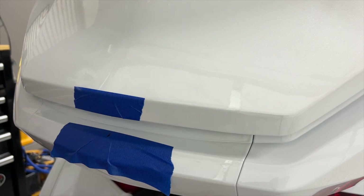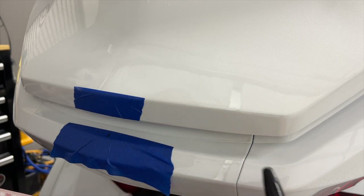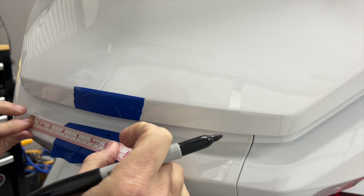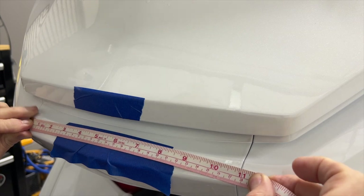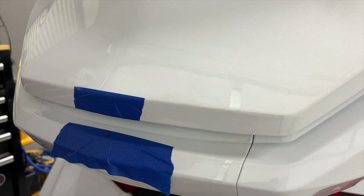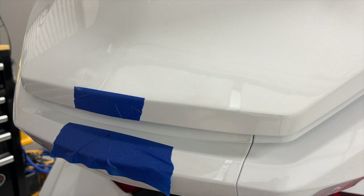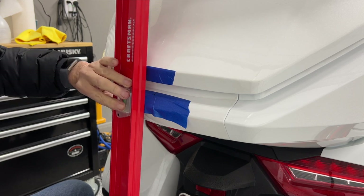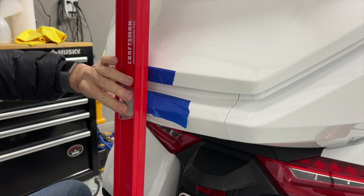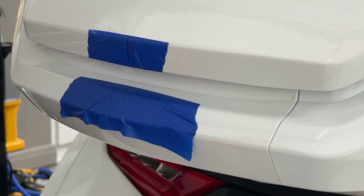I took the advice of one of my YouTube viewers who came up with a good idea: just measure the distance between these two lines, get the halfway point, and go straight up — that's probably the simplest solution. So I measured almost exactly 11 inches, went to the five-and-a-half-inch point and marked it there. Then I'm just going to use my level to go straight up to get the center of this piece, and I think that'll make it pretty close to the center of the trunk lid.